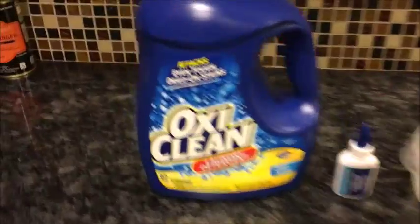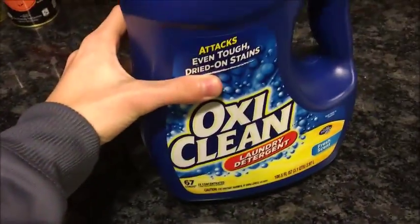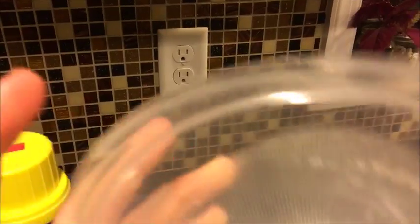So what you need for this video is OxyClean. And if you don't know what that is, you have never done laundry — it's a detergent. Glue, it's really small. And this Tupperware, which is made by Rubbermaid. And if you don't know what that is, you don't put food in Tupperware.